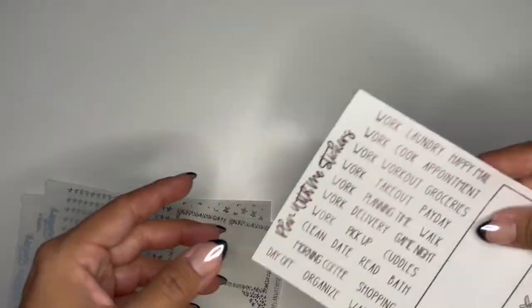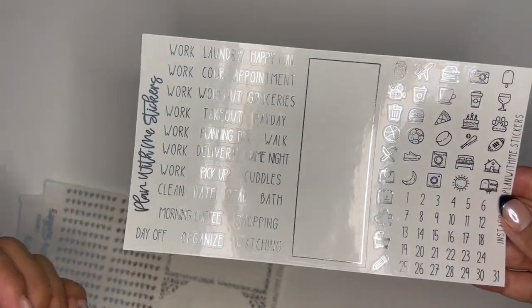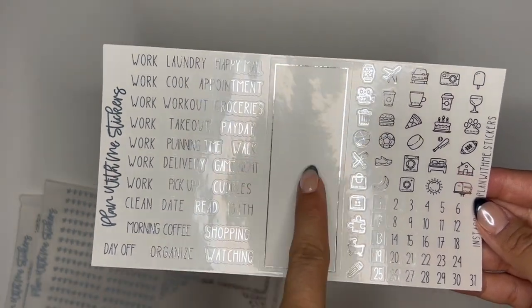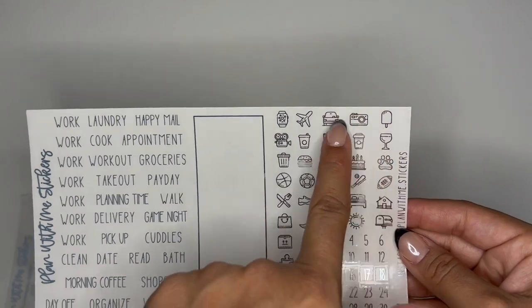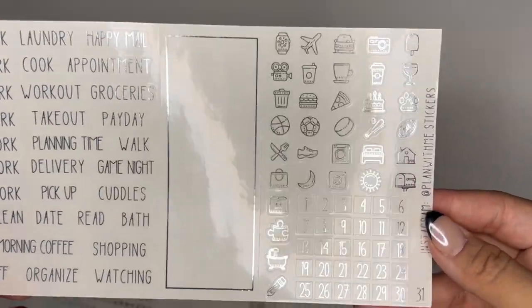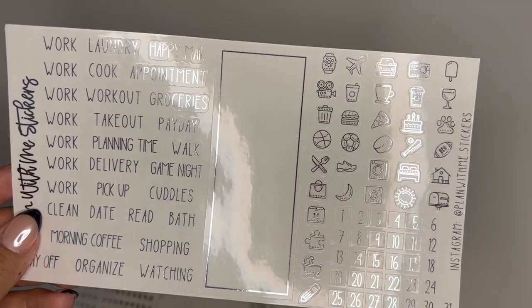The next page are your scripts — I just did very common scripts here. And then you have a tall box overlay; this one does fit the SPC. And then you have some icons here — these are just icons that I felt were very common and ones that I kind of use often.